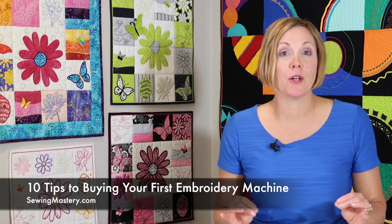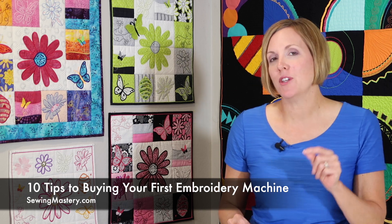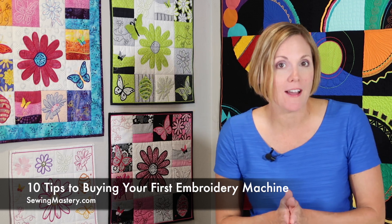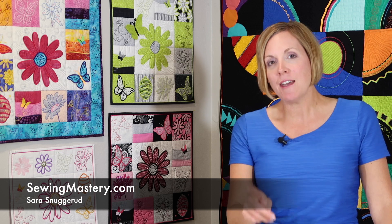Today I have 10 tips for you if you're buying your first embroidery machine. These tips are going to probably save you money and maybe a little frustration when you get started, so you don't buy too small of an embroidery machine. I'm Sarah from SewingMastery.com, where I film embroidery machines, sewing machines, and sergers, doing short video tutorials you can find all over our website. Once you buy that embroidery machine, if it's one we have filmed, you're going to be able to master it instantly.